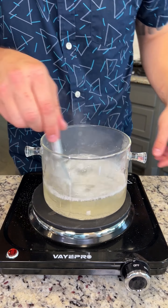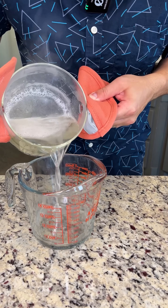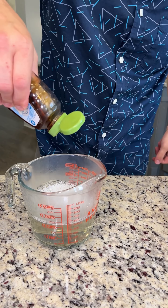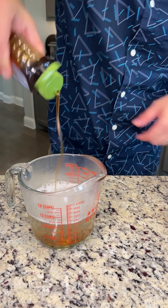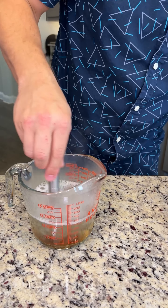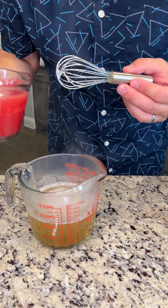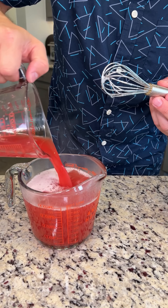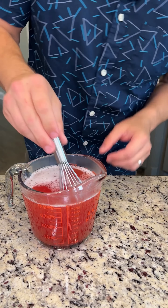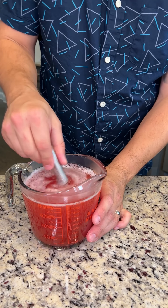Now that all of our gelatin has been dissolved, we're gonna turn our heat off. We're gonna pour the gelatin into another bowl and sweeten with about two tablespoons of honey. Give that a nice little mix. Now we're gonna add our watermelon juice back in, and this is gonna cool down that mixture so when we add it into our watermelon, it's not gonna burn the fruit. Mix this up for a good 20 to 30 seconds.